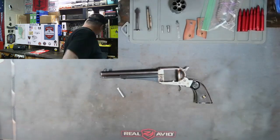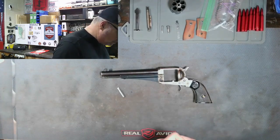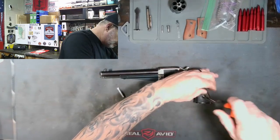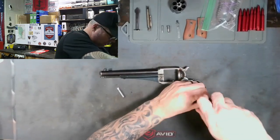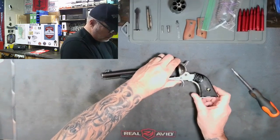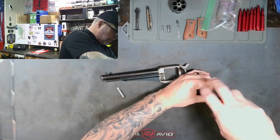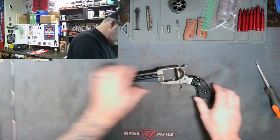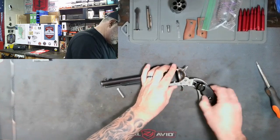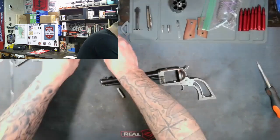Okay, handles out, get the mainspring out. We'll get the trigger guard out of here.